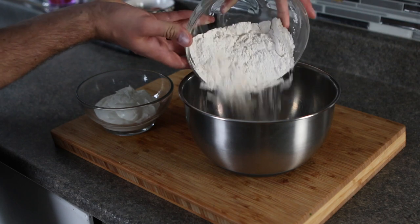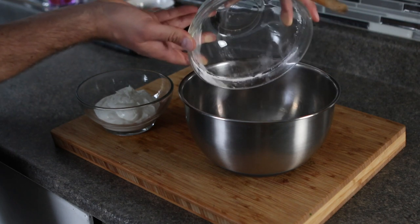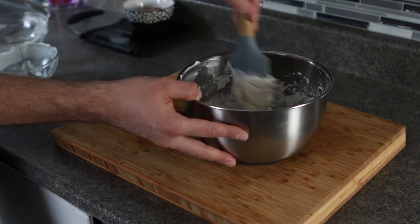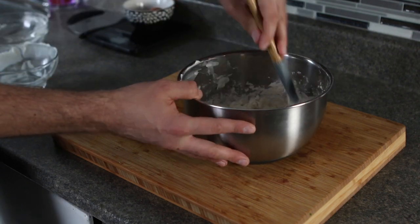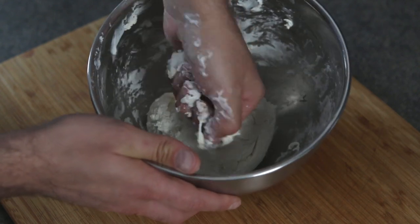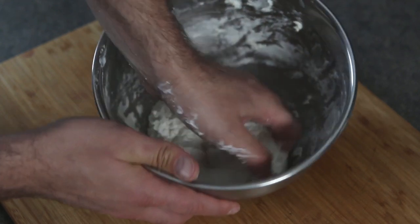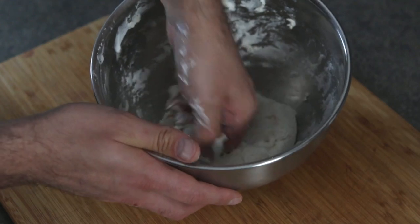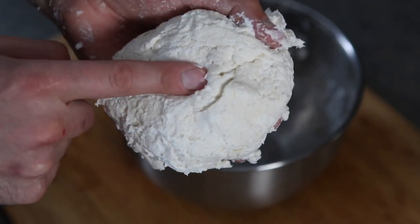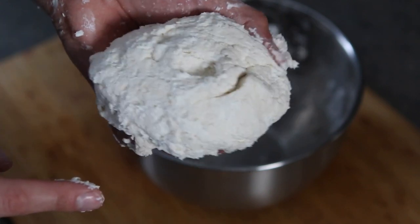The next step is to grab a mixing bowl, dump in your flour, and then add the Greek yogurt. You can combine your ingredients using a spatula or a spoon. If you happen to have a young chef in the kitchen, this would be a great time to enlist their help to form the dough — you can ask them to use their clean hands to mix the ingredients together. Lightly knead the ingredients inside the bowl until a nice dough has formed.